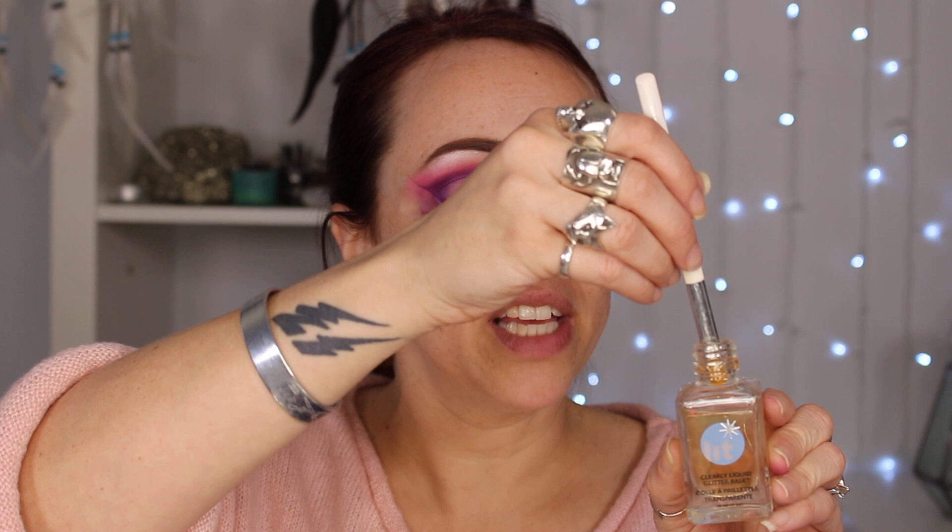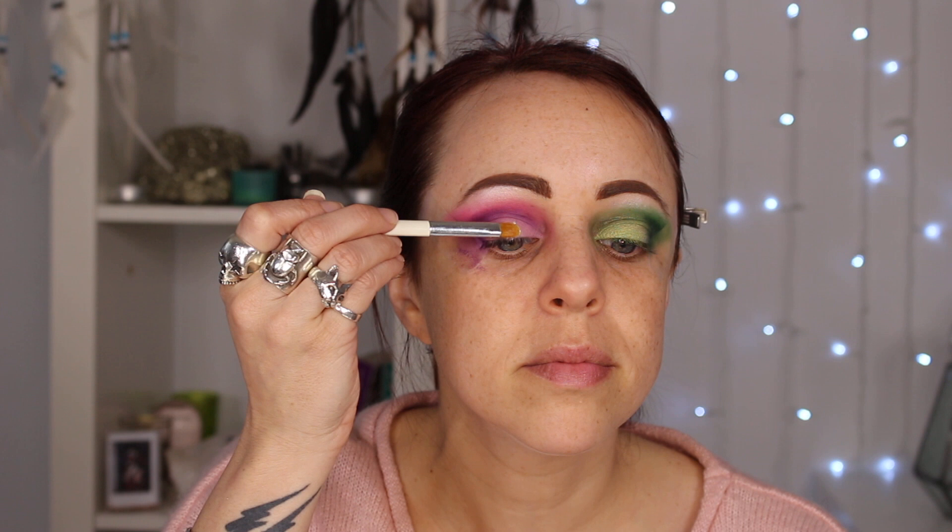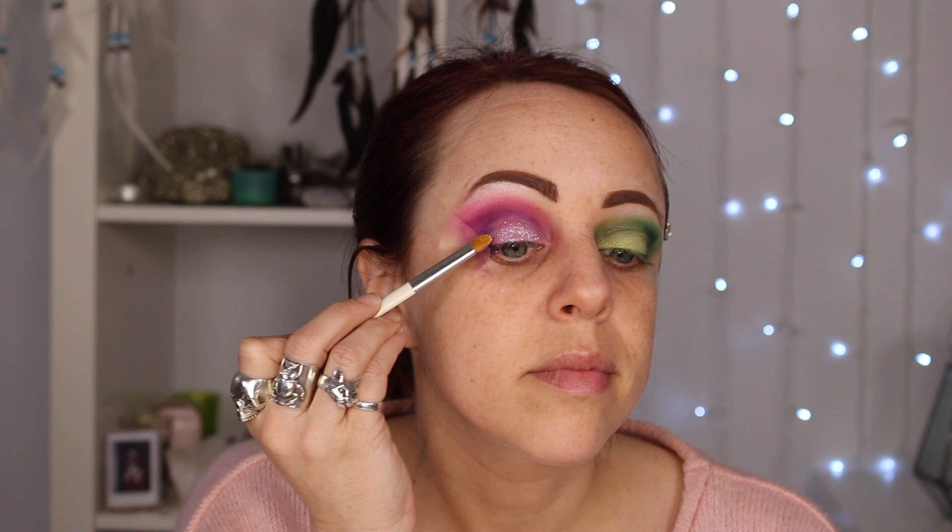Now comes the glitter, and I'm actually super nervous about this part because it looks like Naomi had sort of a bright silver glitter. Somehow in all of my glitter collection, I have no silver glitter — how is that a thing? I'm going to try this old Wet and Wild glitter. It is a very white, sparkly, crystalline glitter. I'm using my Lit Clearly Liquid Glitter Cosmetic Base, patting that on my lid and praying it doesn't suck.